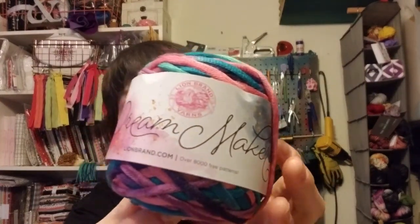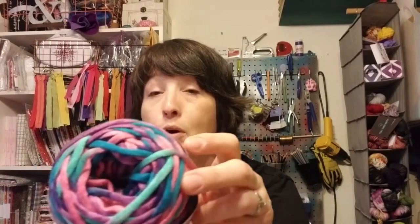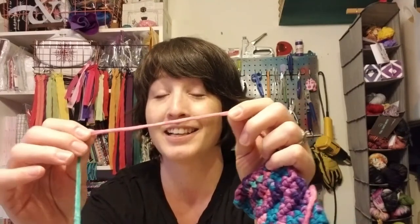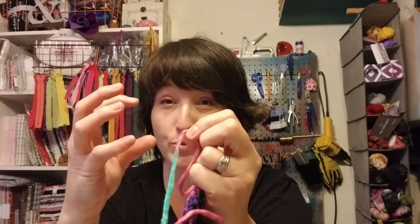Next we have Dream Maker — this colorway is called Flutter. It's a number 5 bulky weight, 3.5 ounces, 109 yards. It's 74% acrylic and 26% nylon, which makes it a very stretchy yarn. You can really see and feel that stretch. Something to take into consideration: if you crochet tightly, the stretch could cause things to draw up much more than usual.